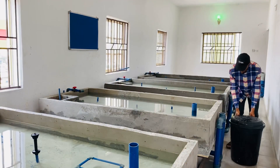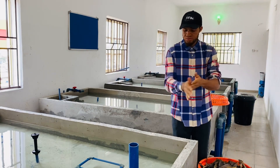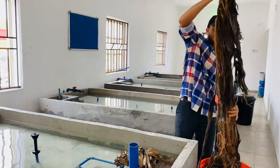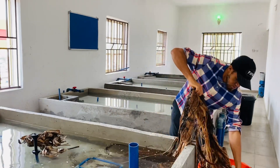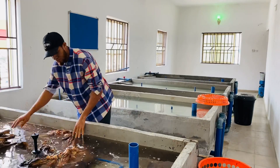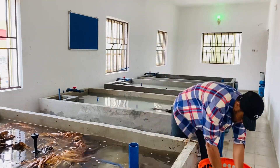Hello guys, welcome back to my channel. Welcome to Fish Academy. I'm your humble friend, Kufre Ibana Francis, the CEO of First Fish Academy. In today's video, I want to show you guys how to treat your newly constructed concrete tank, which is very important. This video is from a facility in Port Harcourt.